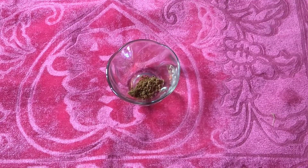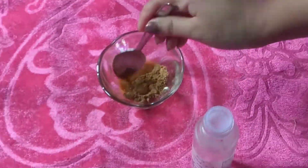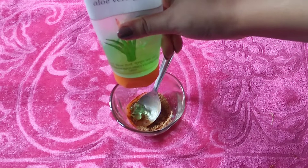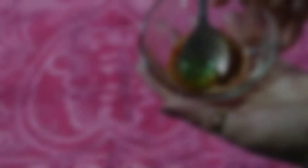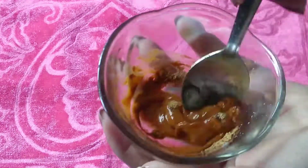For the third DIY, take some sandalwood powder, rose water, and some aloe vera gel. Mix it really well and apply it all over your face and neck. Leave it for 20 minutes and wash your face with regular water.